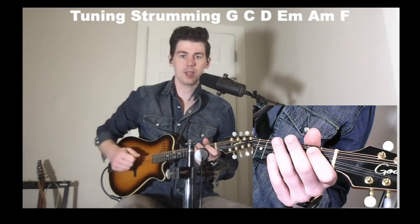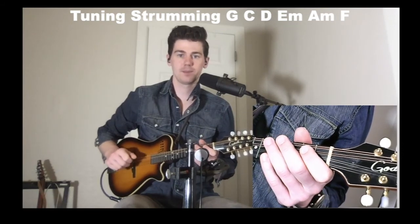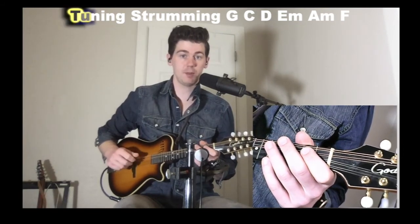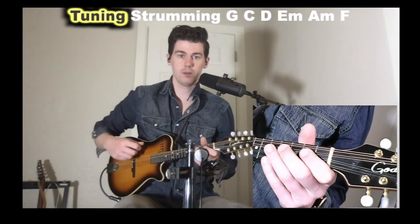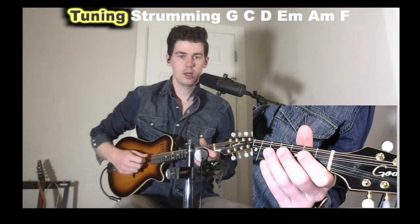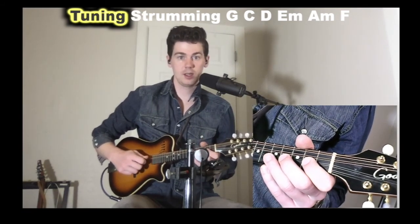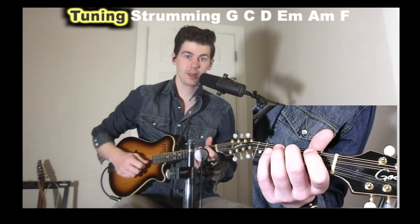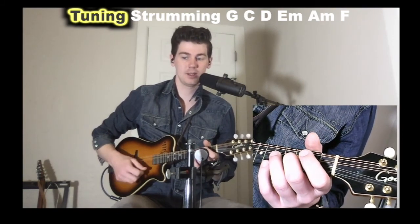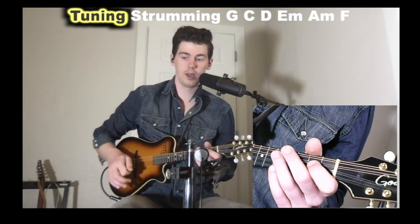Mandolin is a little different than guitar and it's best to just approach it as its own instrument. It's tuned the same as a violin — from the lowest, thickest strings furthest from the ground, we have G, and the pairs are called courses and they're tuned the same. We have G, D, A, and E, tuned in what are called fifths.